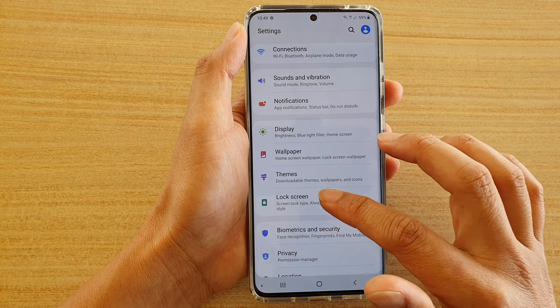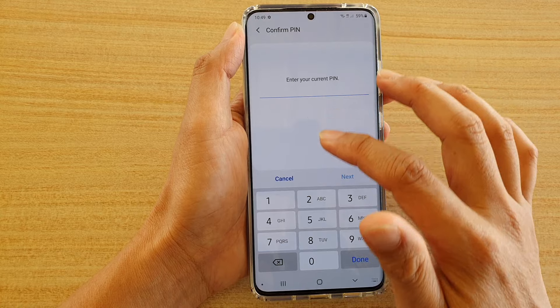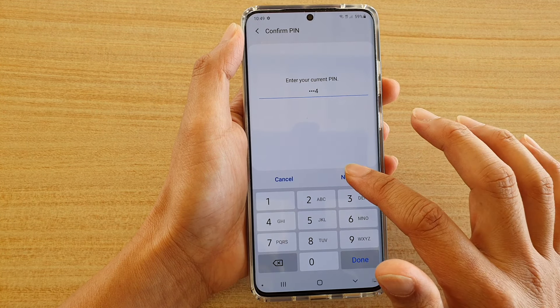Then we're going to tap on lock screen and then tap on screen lock type. And then we're going to put in the current pin and tap on next.